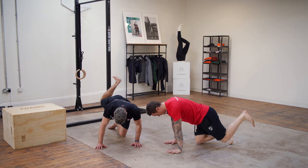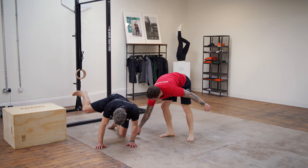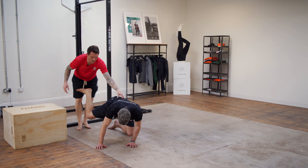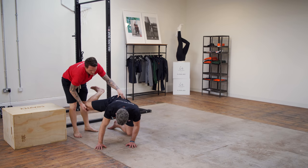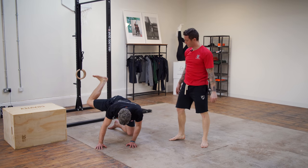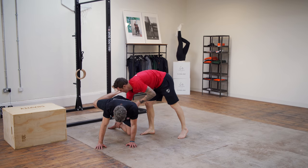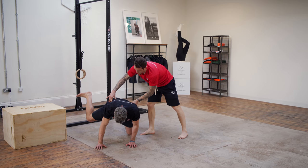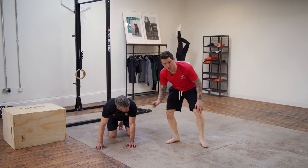From here we're doing hip circles — knee comes up, rotate all the way around, super slow, and back round. Keep this knee in line with this hand, keep this arm straight, knee a bit wider. We don't want to see any hiking through the torso — we just want to mobilize the joint. Spend maybe 45 seconds on each side on this exercise.